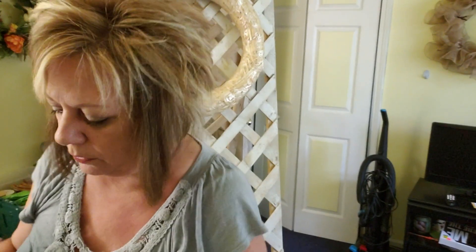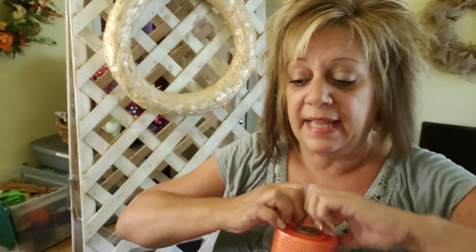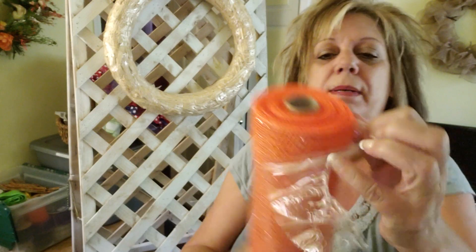If you don't know what floral pins are — they also call them U-pins or greening pins — they're shaped kind of like a U. Everybody sells them: Hobby Lobby, Joann's, you know, what have you. So you're going to need those. Now we're going to begin and I'm going to open the mesh.